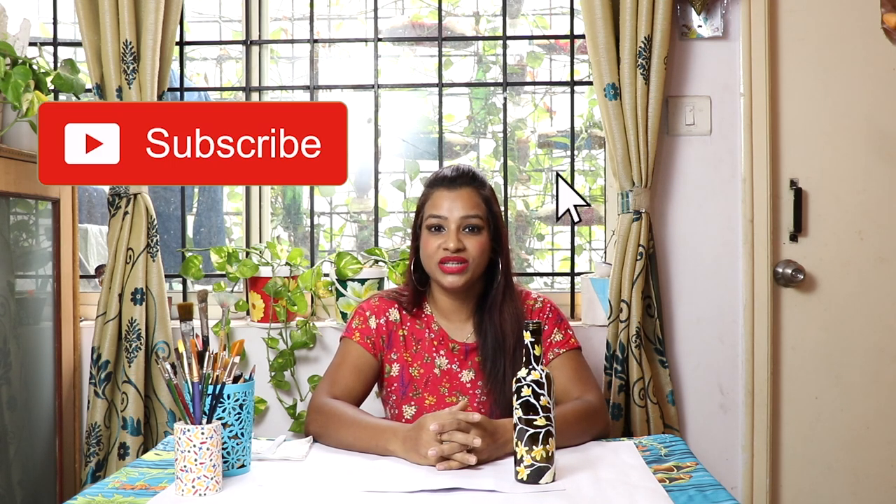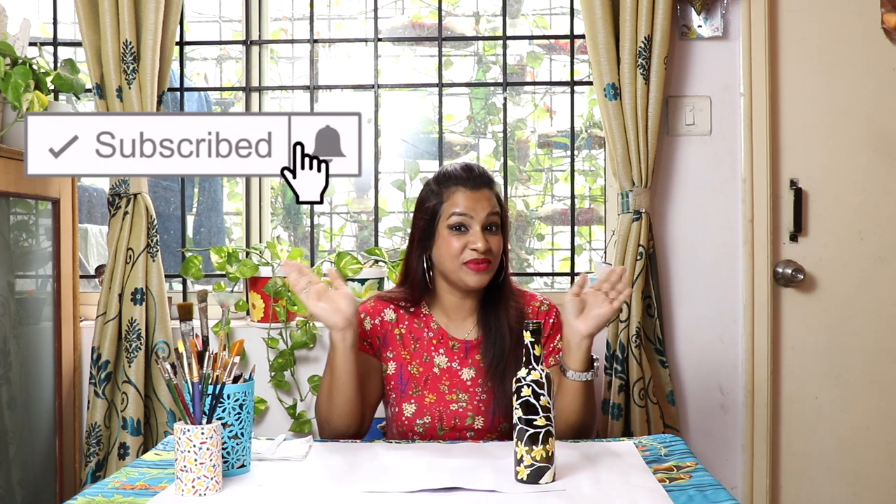Okay friends, this is done. See, this is looking beautiful. I hope you also like it. You can comment and share your feedback with me. If you like it, click on the like button, share and subscribe to my channel. I'll come back soon with another video. Till then, take care and bye.